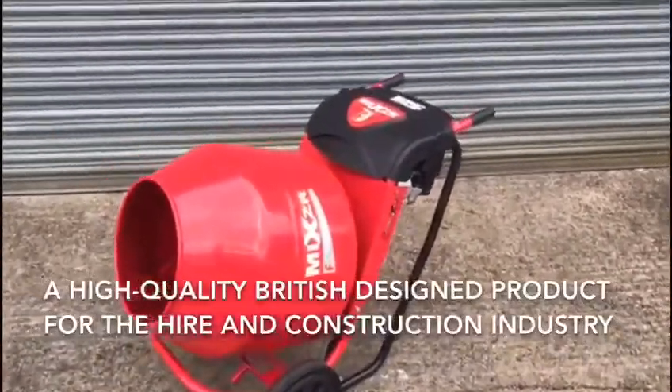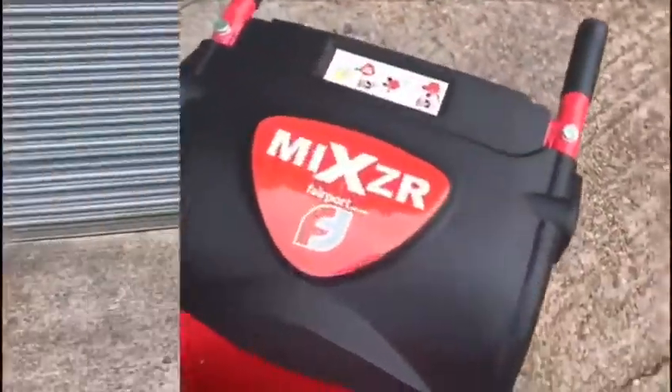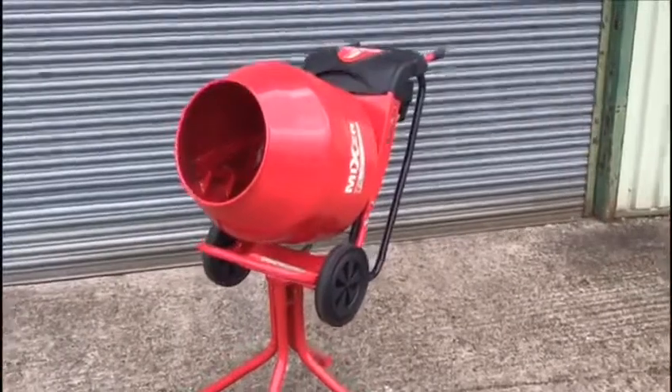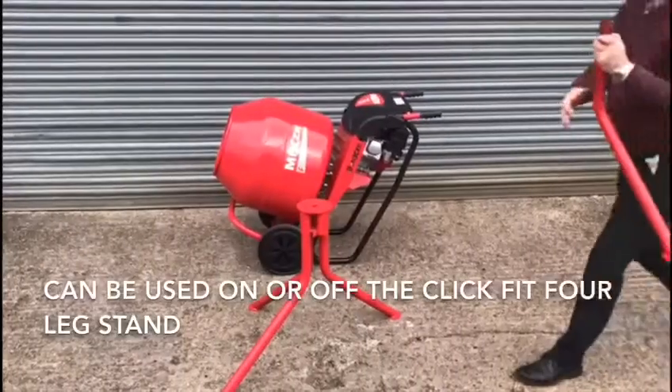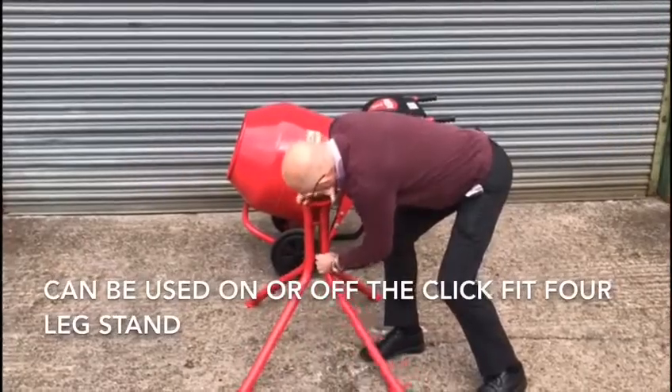Introducing the Fairport Petrol Mixer, a high quality British designed product for the hire and construction industry. The mixer can be used on or off the quick fit four leg stand.